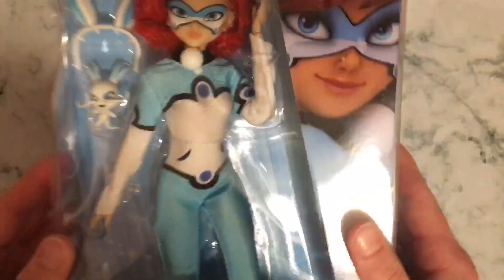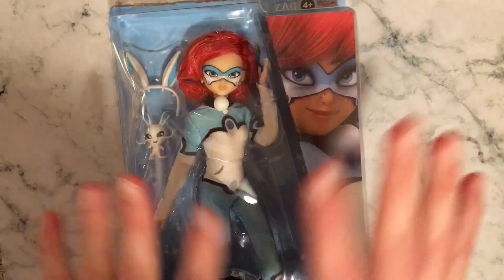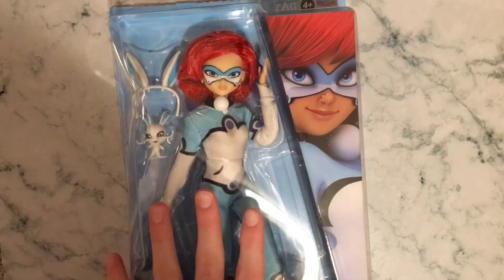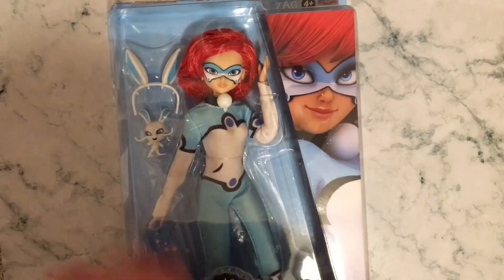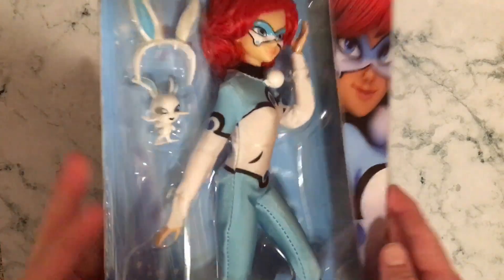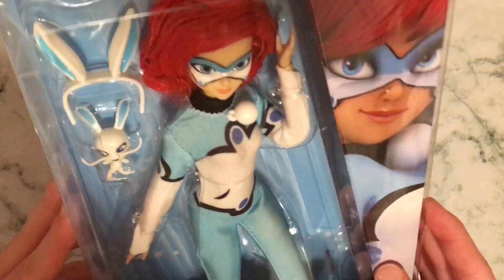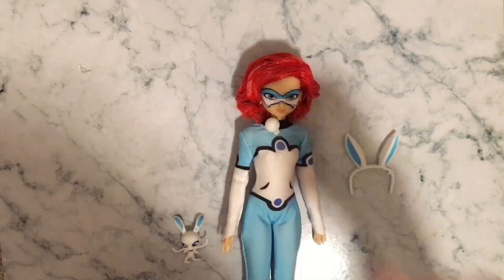Now our second doll is the beautiful Bunnix. I am so excited to open this one — she looks incredible. Her hair slays everything. So this one does come with the Kwami. It's a little squished — there we go. So it does come with the Kwami, and then obviously her ears. I'm not sure it comes with anything else — I don't think it comes with her umbrella or her pocket watch, which is her Miraculous, but we'll open it.